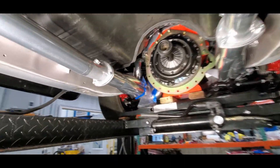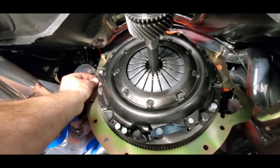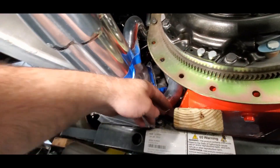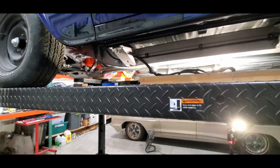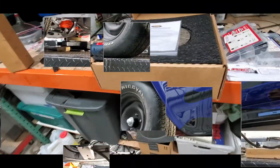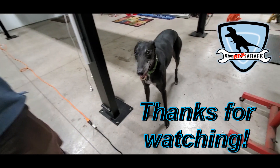I stuck the input shaft back in to make sure everything was still meshing fine, and it is — very, very little play, which is what you're looking for. I threw all the bolts back in so I don't lose them and so the plate doesn't wiggle. When I popped that filter out I put some plastic on the header — I don't like burning oil into the header if I can avoid it. Transmission's out. I think that's going to do it for today. Thanks for watching — please like, comment, and subscribe. Quick addendum: I did swing by and pick up the dual disc clutch, so that's all ready to go. Shop Dog says thanks for watching.